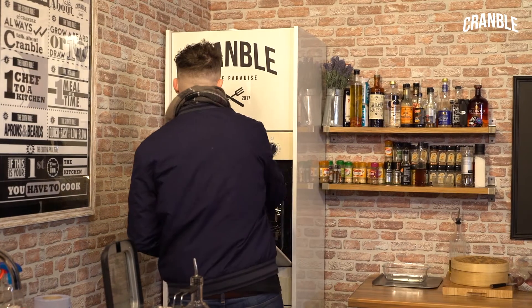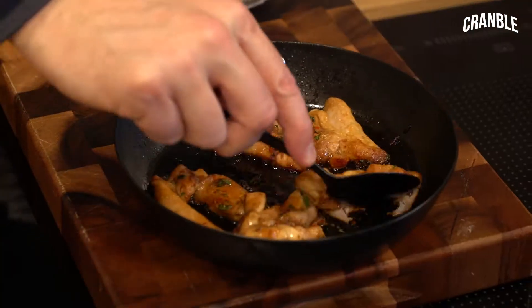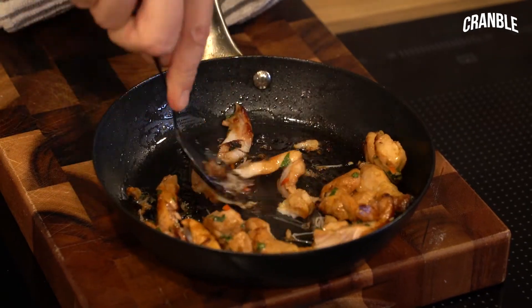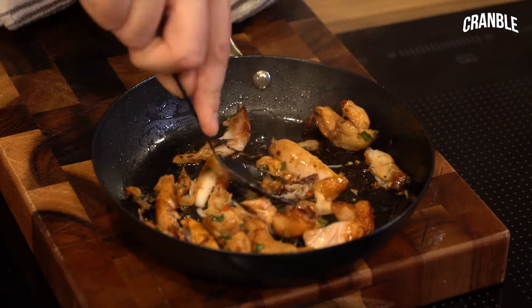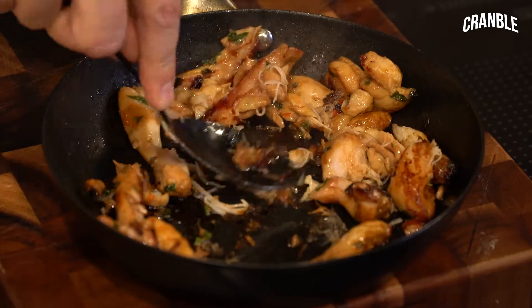And then we'll just wait for the chicken and then we can get ready to roll. So the chicken's been in for about 15 minutes and it's just started to caramelise and gone really delicious. Don't worry if it sticks to the pan because we're going to shred it a little bit anyway. Just break them up a little bit with a spoon or a fork and we're just going to let that cool down and then we can get to rolling our spring rolls.